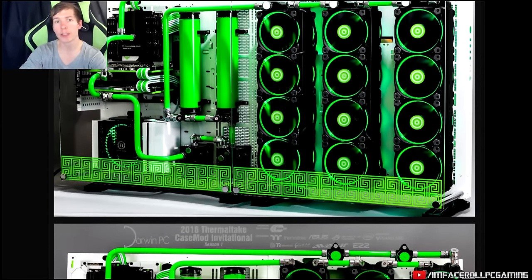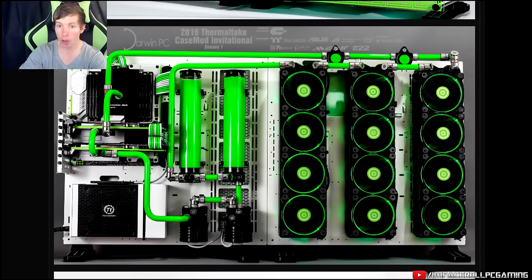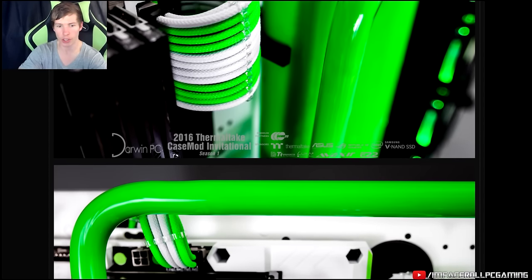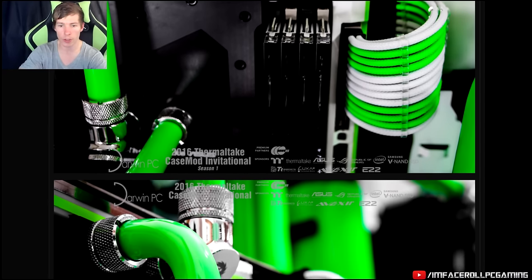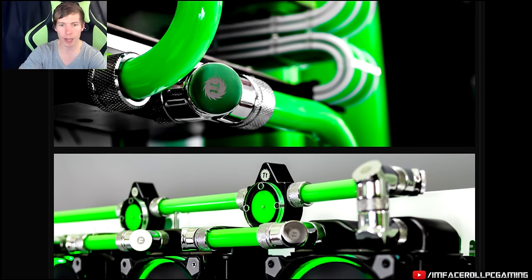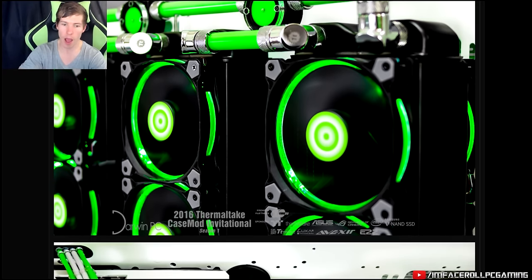Here is our next build for the Thermaltake Case Mod Invitational — this is by Darwin PC, you can check him out on Facebook. He's done some amazing builds. Two white Core P5s, lots of liquid cooling, those monster radiators keeping two cards cool. Overall a really nice green and white color scheme, cable management is on point, nice and clean. Some really nice long hard tube bends. He's also got the new Thermaltake flow meters in the build — they look amazing. Very very clean indeed.